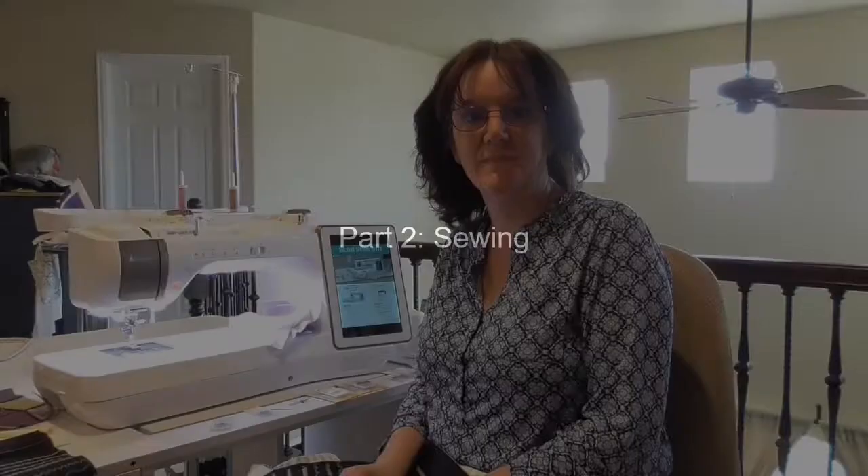Hi, this is Kate again from Above and Beyond Sewing in Denver, and this is part two of our Baby Lock Club for February 2019 — everything to do with twin needle and triple needle. In part one we covered the embroidery aspect, and now we're going to cover the sewing portion — not only the decorative aspect but also all of the techniques you can do with your twin and triple needles.